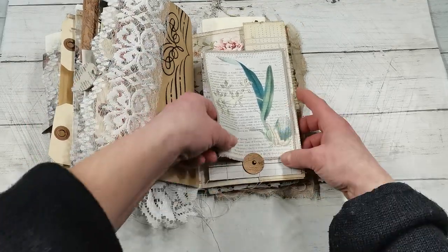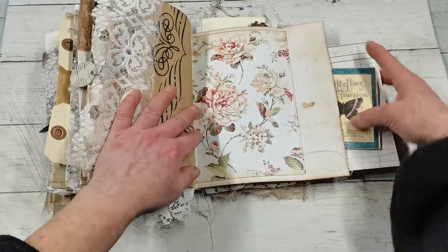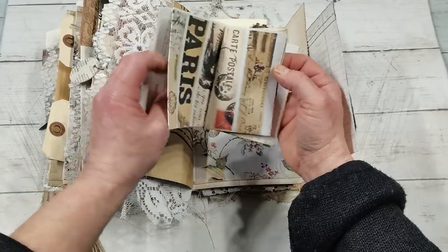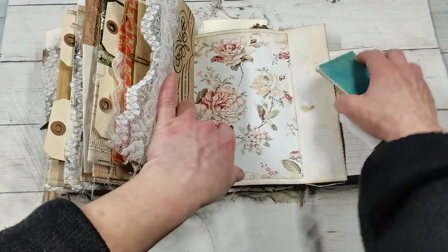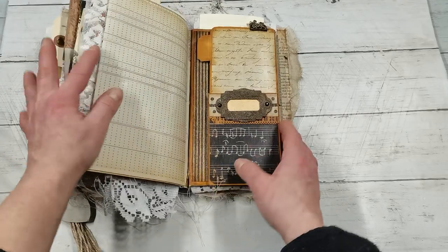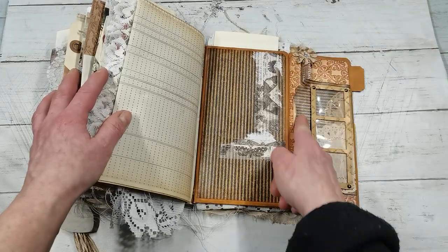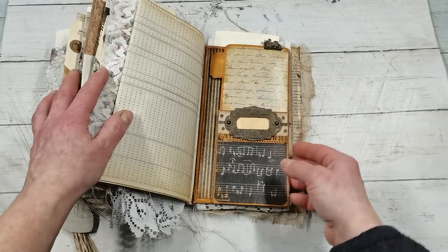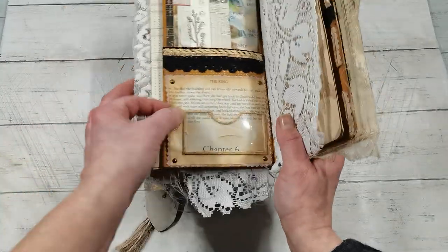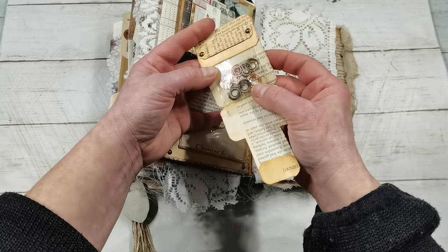Again that flip-out or flip-up pocket, and it can be opened like this. And we have another small mini journal with a pocket and with decorative pages. And here in the end we do have openings. It does have a pocket here, it does have a pocket here, it does have a beautiful pocket here and a pocket from this side. And inside we do have a small holder for these paper clips.